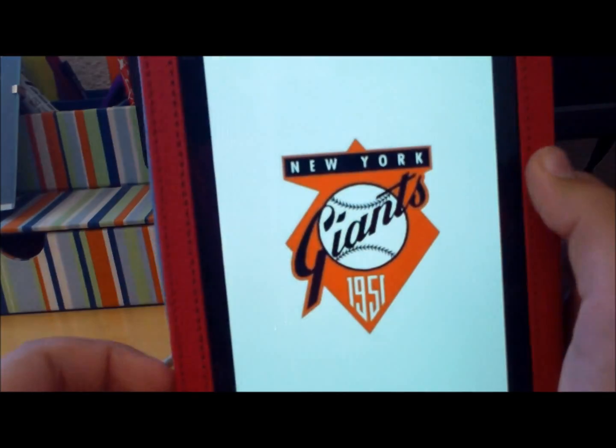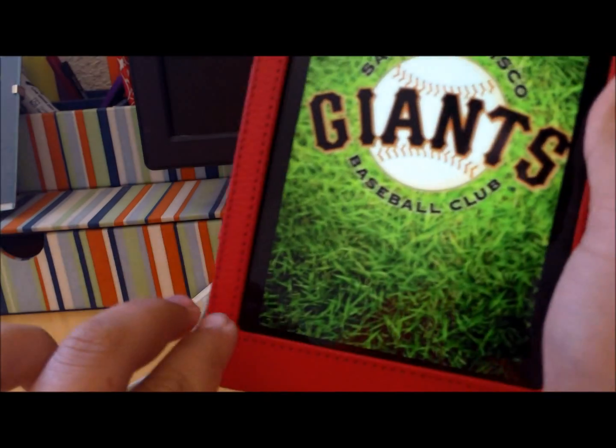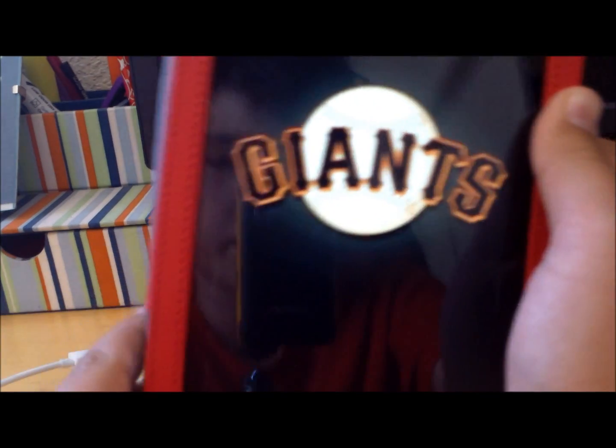I personally don't really like to use it that much because at the bottom, instead of the three buttons there, they're at the side and they're really small, so it's harder to press them.